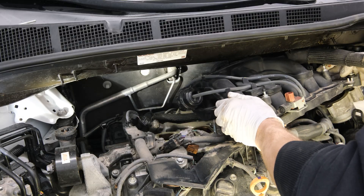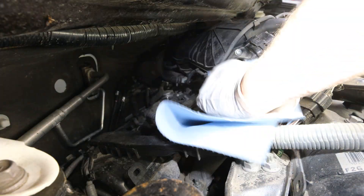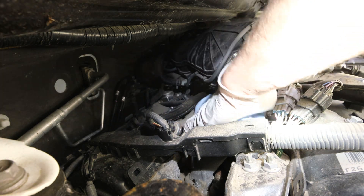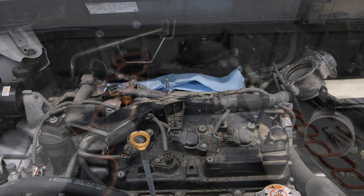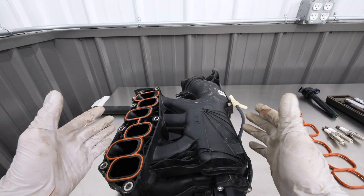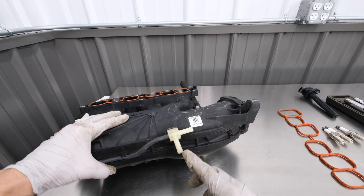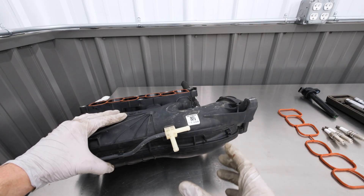I need to position the plenum to the side because there are some vacuum hoses located on the back that we don't want to damage. Now it's a smart time to put some rags over the top of the open intake runners so we don't risk dropping something in there and possibly damaging the engine. With those rear hoses removed, we can remove the plenum. These were the vacuum lines and hoses in the back that I had to get off — that's how you get to that access.